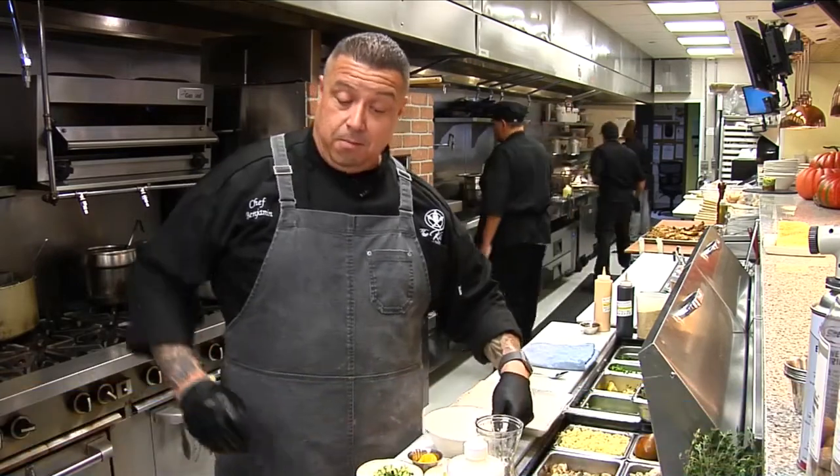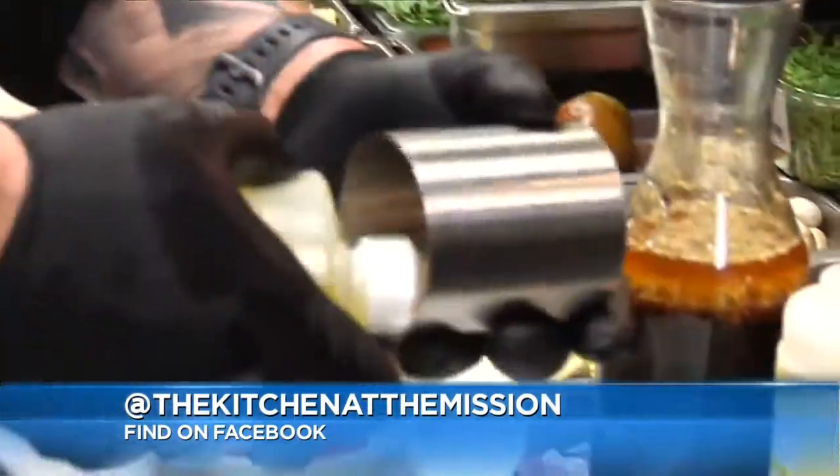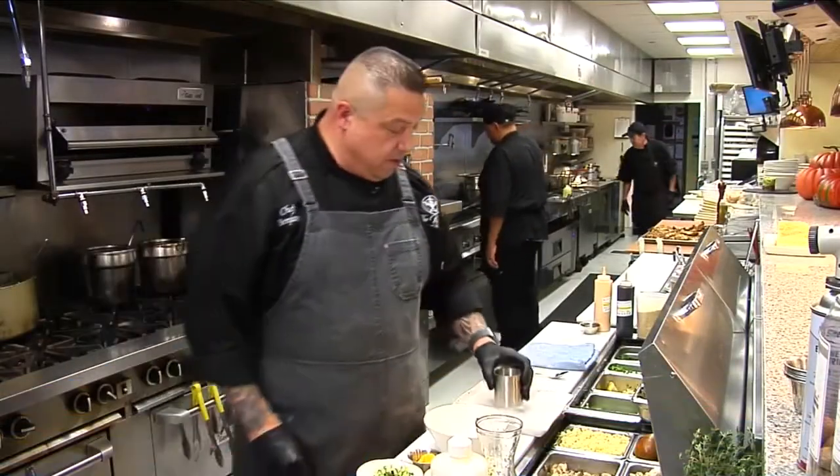I'm Chef Benjamin here at the Kitchen at the Mission, and today we're going to be assembling our famous ahi poke tar. We've got a cylinder here, and we're just going to drop a little bit of sesame oil to oil that cylinder, then drop it down on top of the plate.